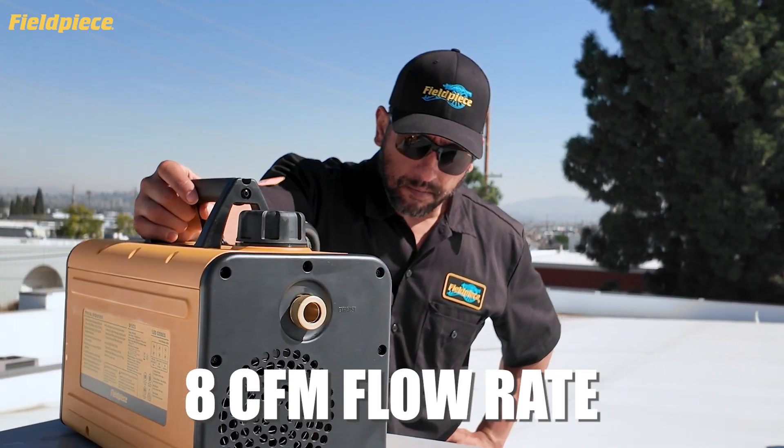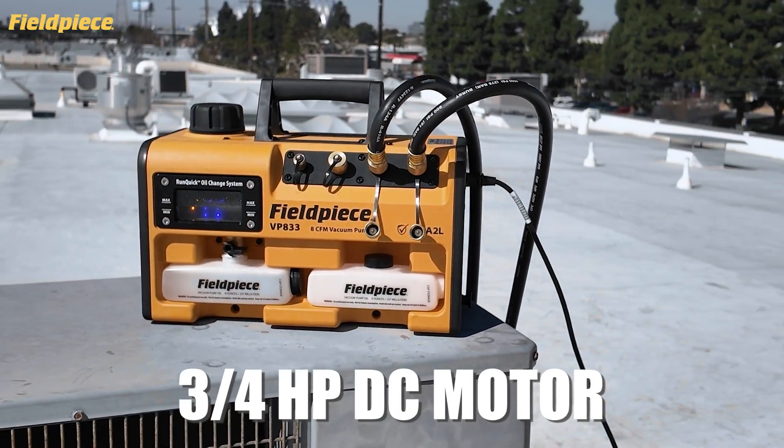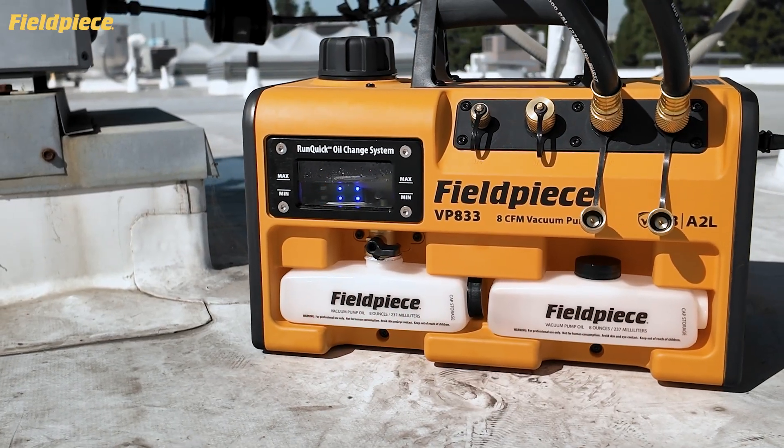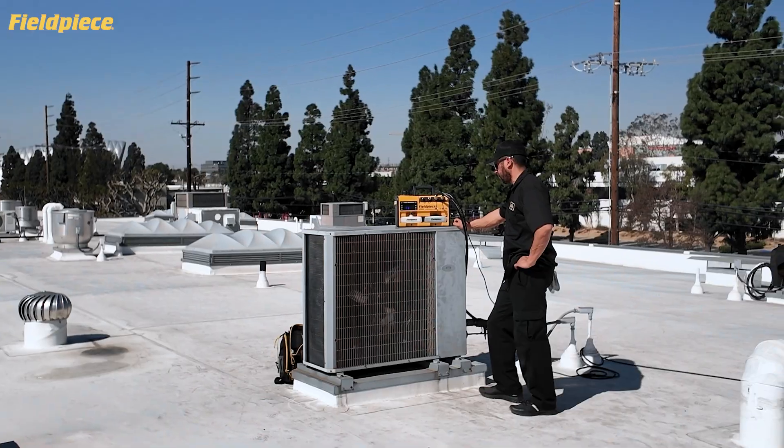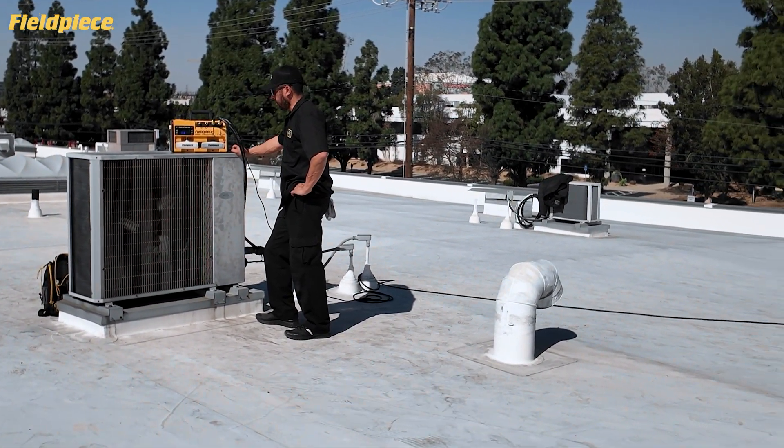Get the job done fast with an 8 CFM flow rate and 3.25hp DC motor, plus you've got reliable performance in cold weather and smooth operation down to 95V, ideal for those long extension cords on site.